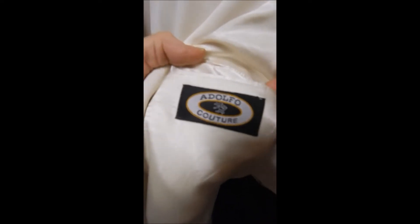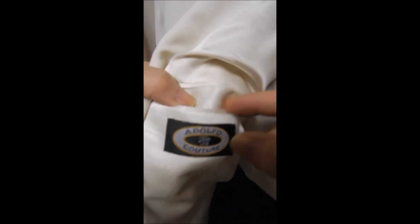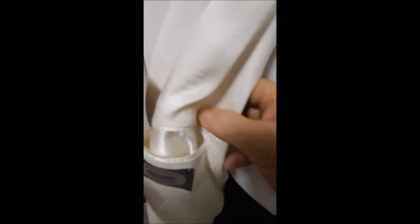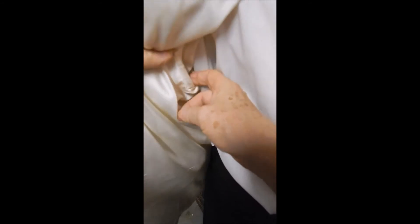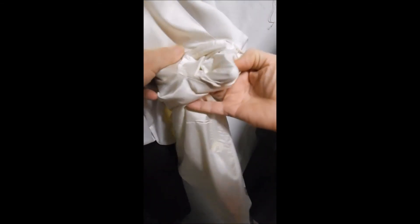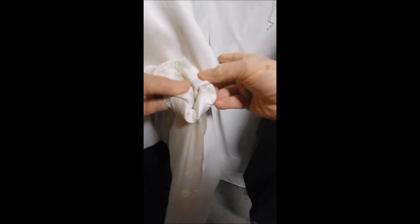Inside, you see the Adolfo Couture, which is a cut above. Nothing in the sleeve, so you're going to have to measure. It's full white satin lined, and over here there's nothing notable either.